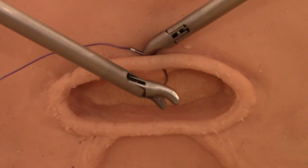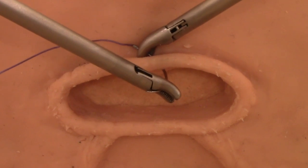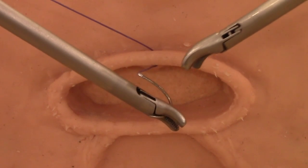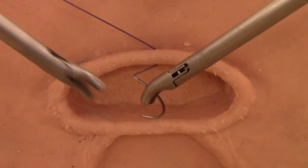The left needle driver takes the needle parallel to the needle plane and completes the first stitch. The right needle holder can re-grasp the needle, which will still be in the correct orientation.